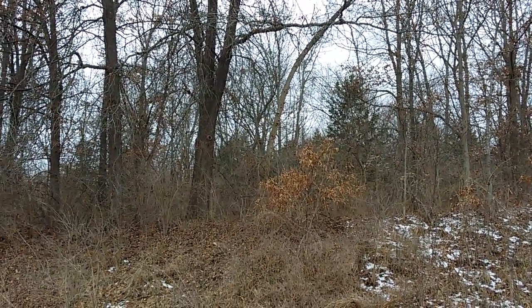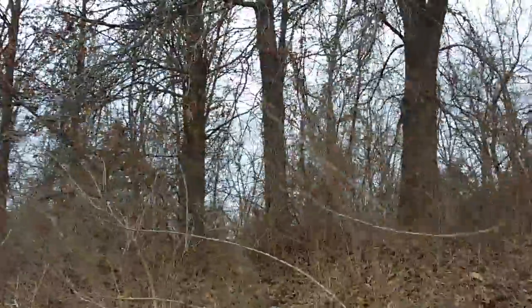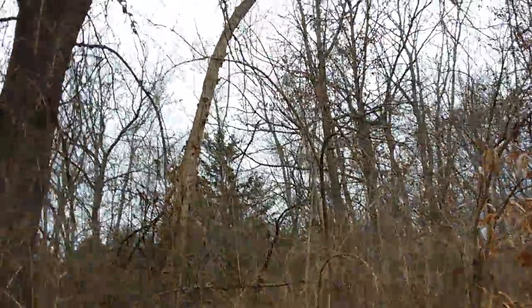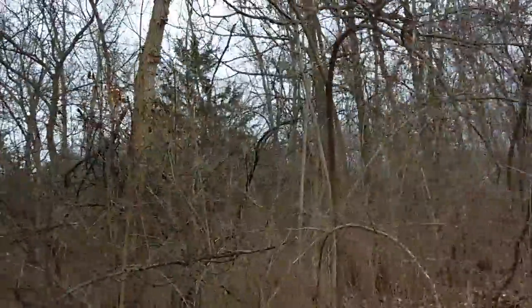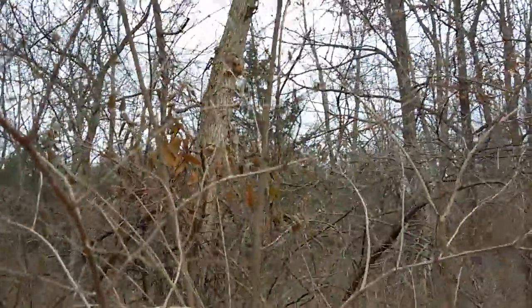Is that what I think it is over there on that tree? Yeah, it sure is — that stressed out tree is covered in them. See how it's bent over and stressed. Mother lode in the wintertime.